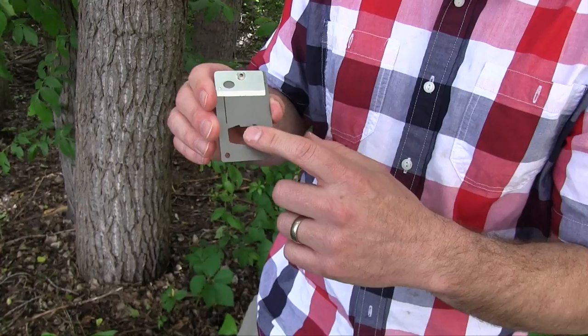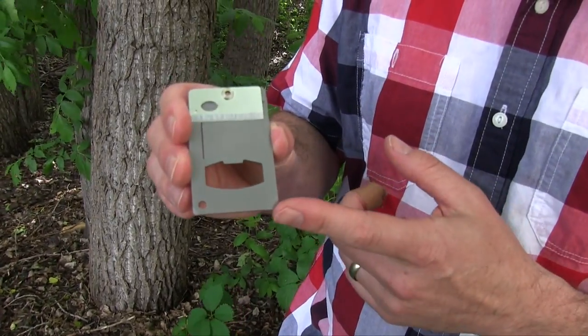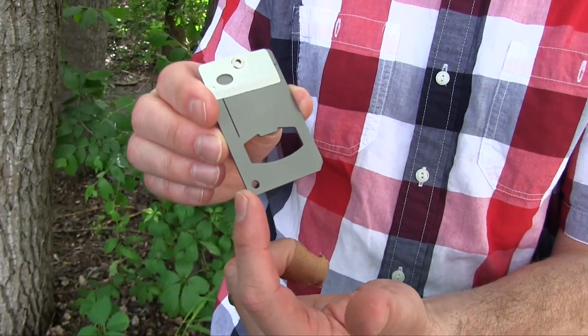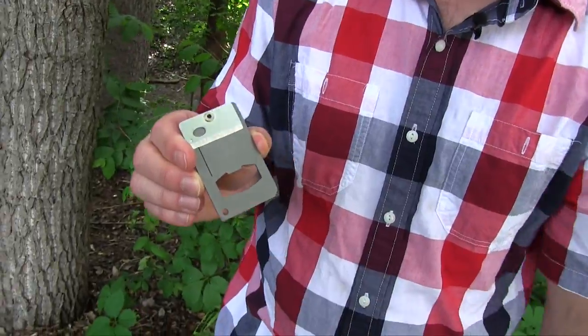We have a couple different things on here: a bottle cap opener, a large flathead screwdriver, a small flathead screwdriver, a little hole for a key ring, and then of course the blade on top.